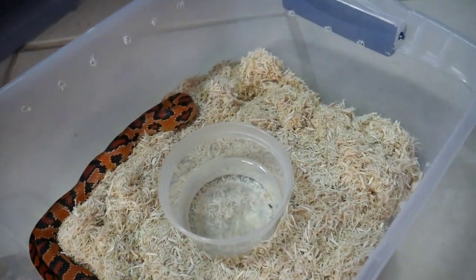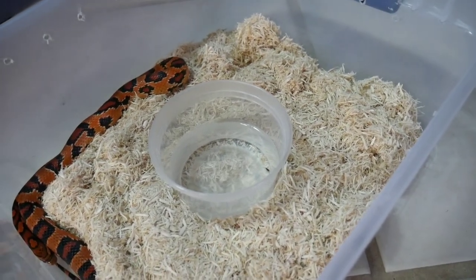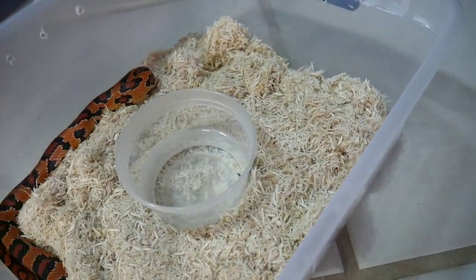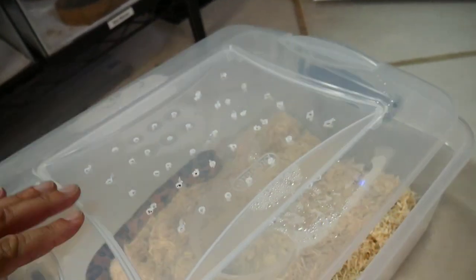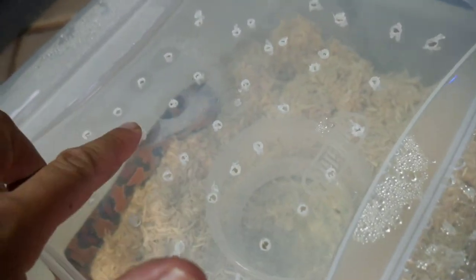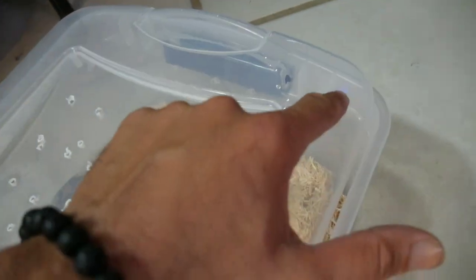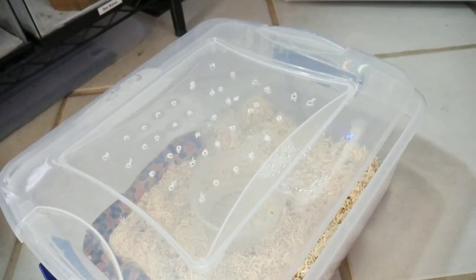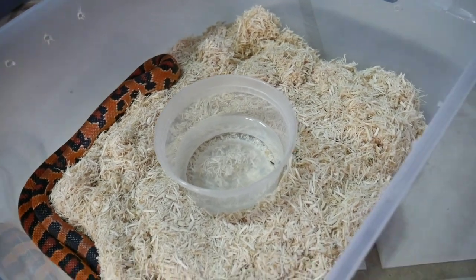I was talking to some breeders on the phone and through Facebook chat. A couple of people gave mixed opinions — some said to remove the water bowl and just put it in every couple of nights since maybe that's what's evaporating inside the bin. But the best solution I think I'm going to try is to drill more holes in the bin. Where the holes are, the condensation is going away, so I'm going to go all around and put more holes throughout. I want to keep them hydrated during brumation, so removing the water bowl is not something I want to do.